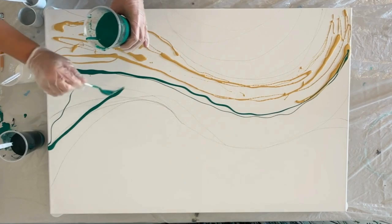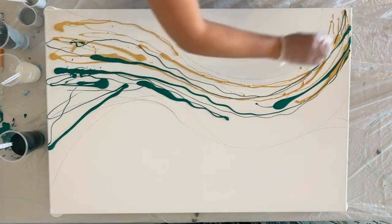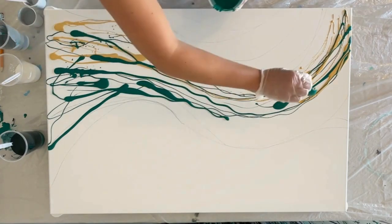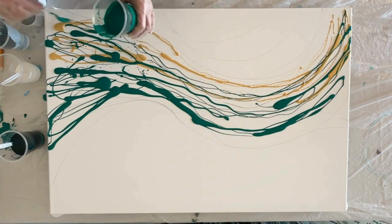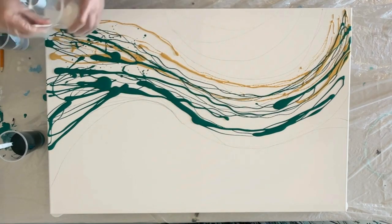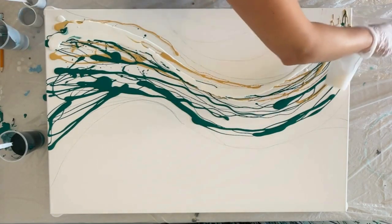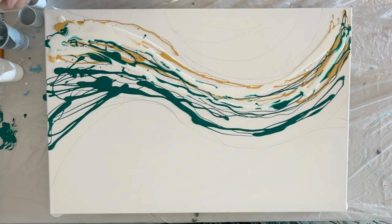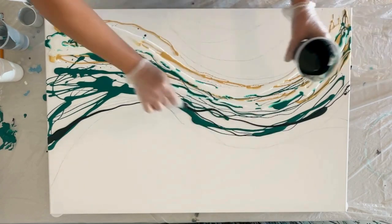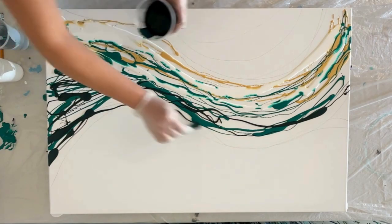Next I'm using a phthalo green from Liquitex and I'm just putting it in here with no rhyme or reason. This is sometimes called a chaos pour where you don't have a base layer down — you're just putting down the paint and we're going to use a hair dryer to blow it out. I also have a titanium white. I did speed up this video to about two times actual speed, so don't be alarmed — I don't move this quickly in real life, but I wanted to keep it shorter.